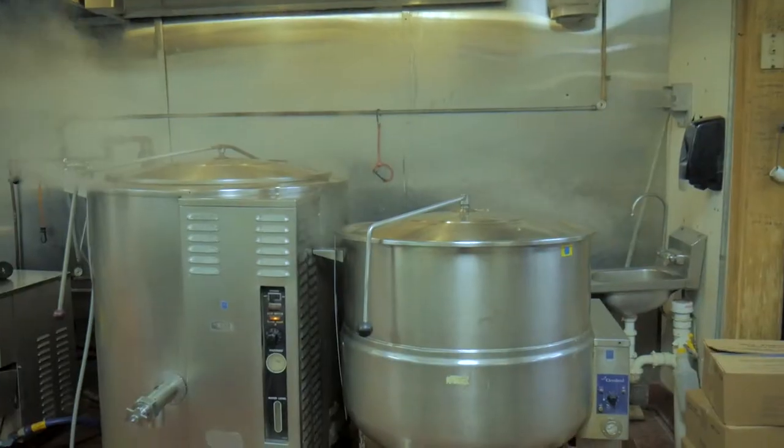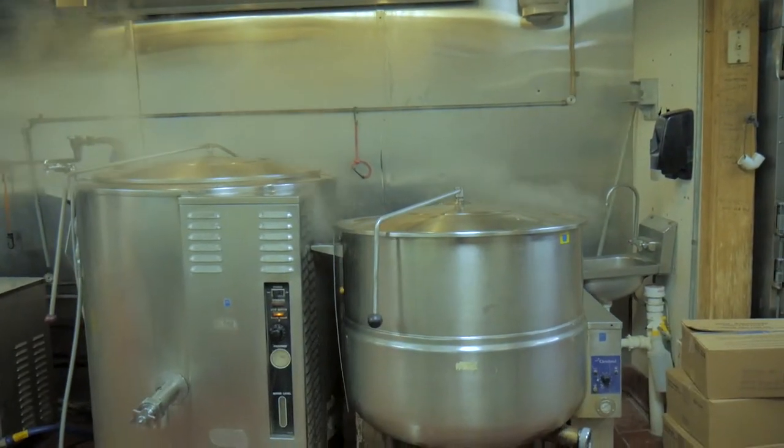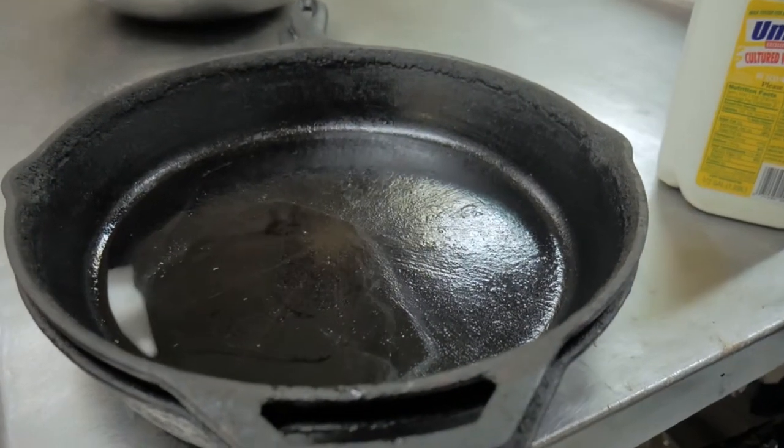At Dixie Buns, we steam ours in a big kettle, but the traditional way is in a cast iron skillet or heavy pan.